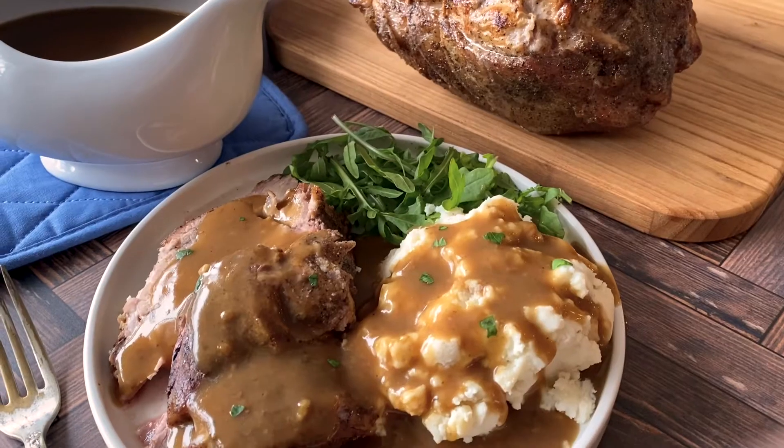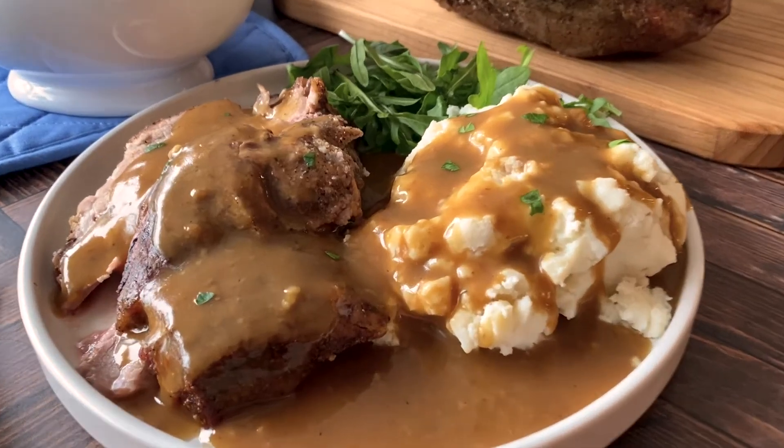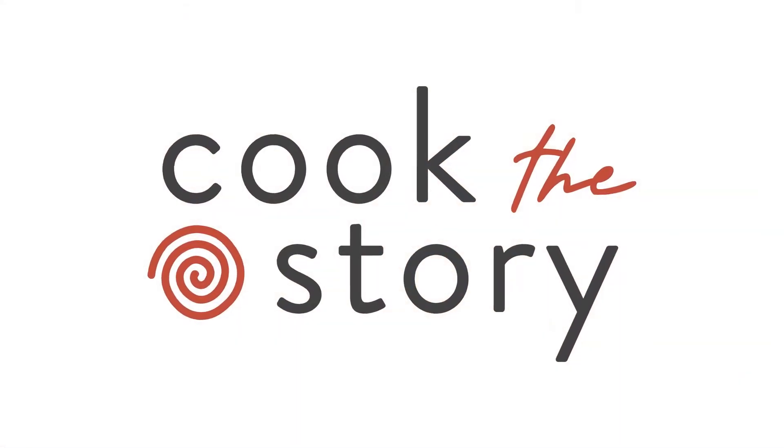If you want this gravy recipe and more delicious gravy and roast recipes, head over to cookthestory.com. I have everything you need for the most delicious roast dinners ever.